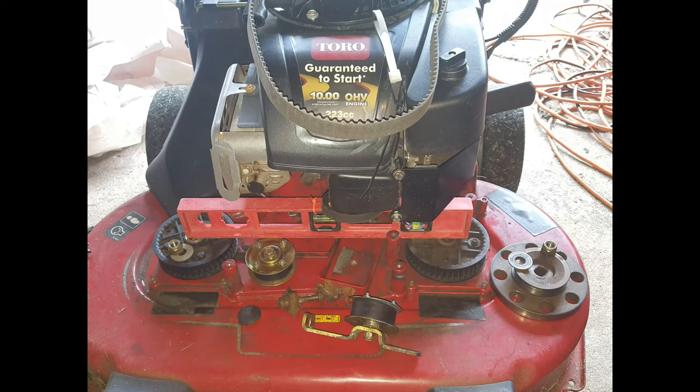Here's the Toro TimeMaster, model 21199. I bought it in 2017. It's better than the previous models because it has a 10 foot-pound torque engine, which slices and dices through grass a lot better. This is basically about replacing the synchronous belt, otherwise known as the timing belt or serpentine belt — the big belt that goes around the big pulleys. It's the biggest belt of all.